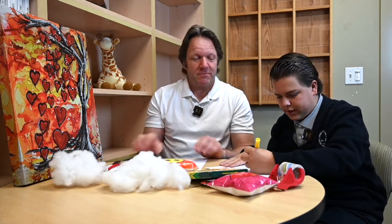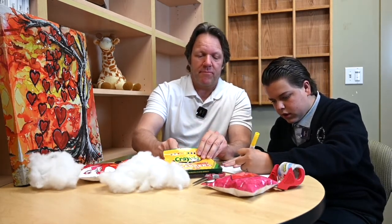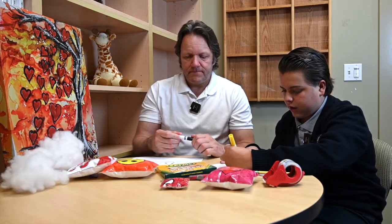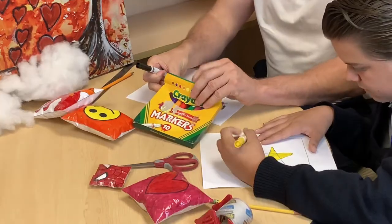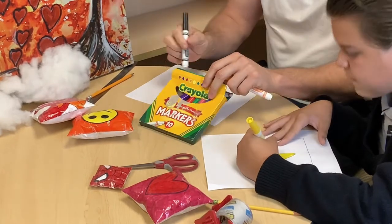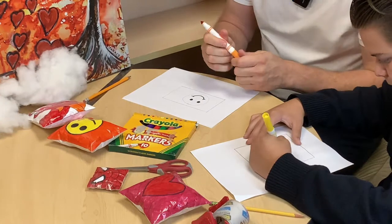Mine's off center. It doesn't matter — it can be off center. Can I color mine? You can start to color yours. So right now I'm using yellow to color my star. What color is your happy face going to be? I thought it would be traditional yellow, but since you're using yellow I'll go with orange. Isn't orange your favorite color? It is my favorite color.